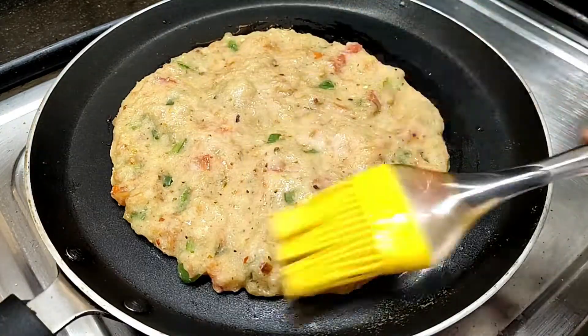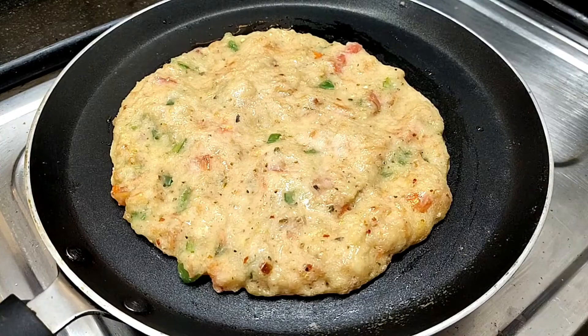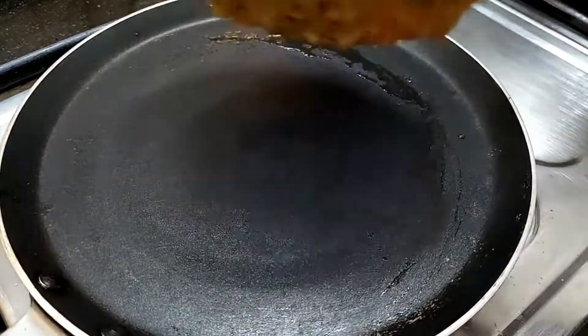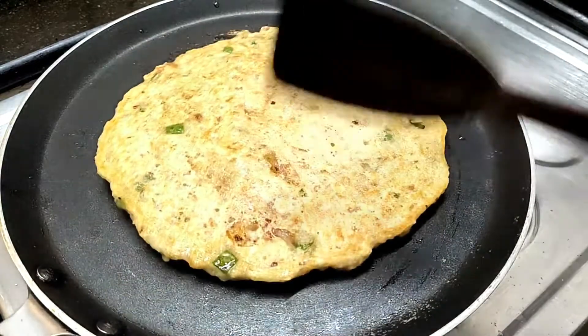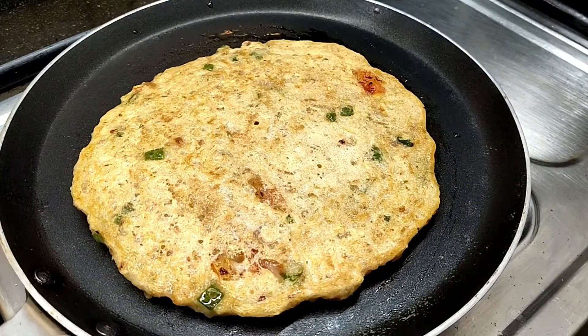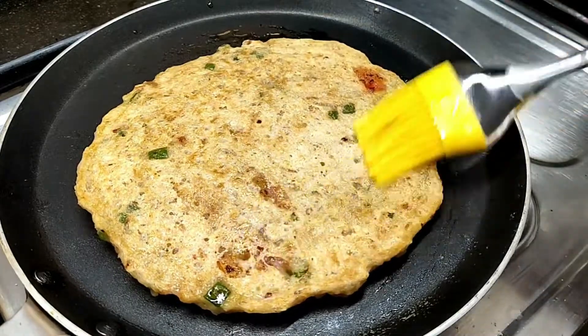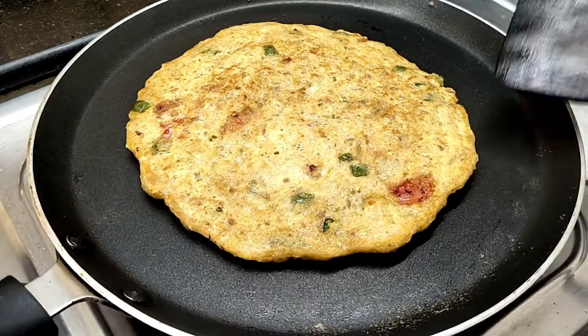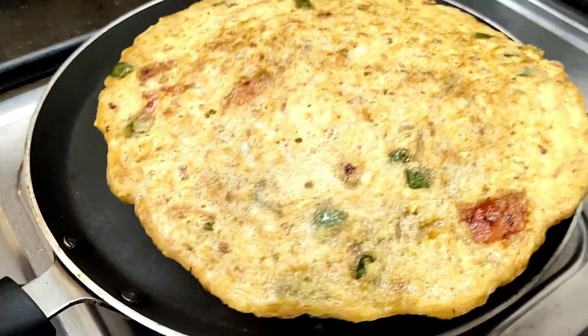Then put it on a little bit of oil. After it is dry, you can see that it is done with crispiness. You can see it on the other side. The flame is medium. It is dry for 1 minute.